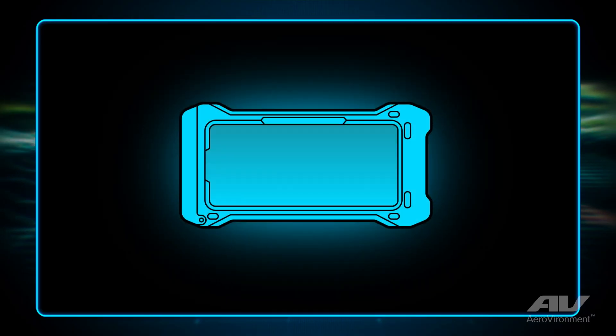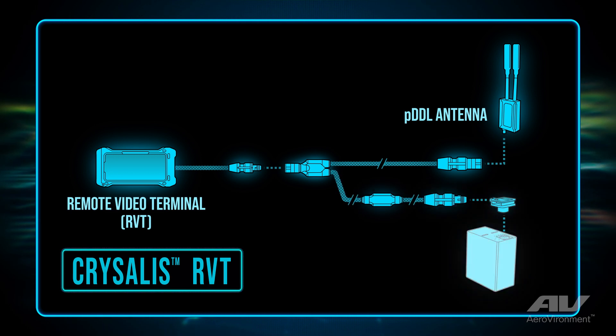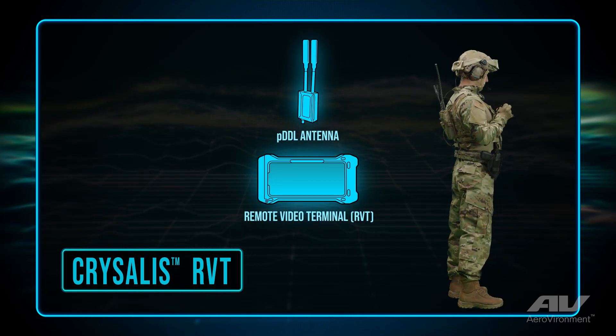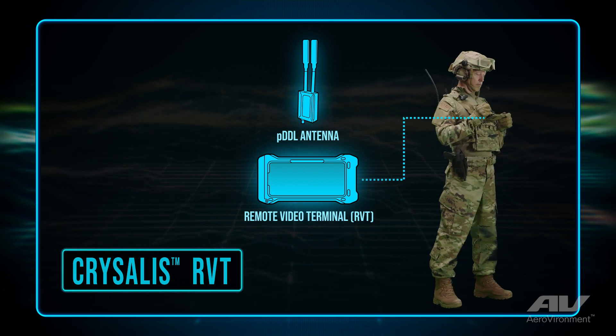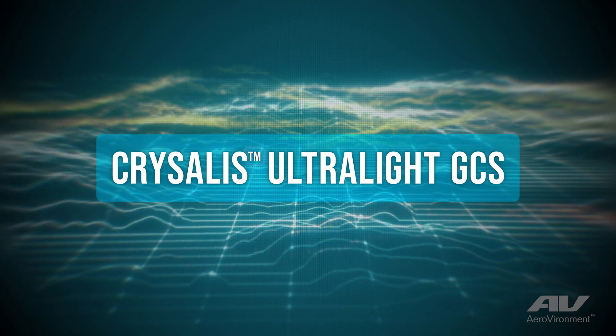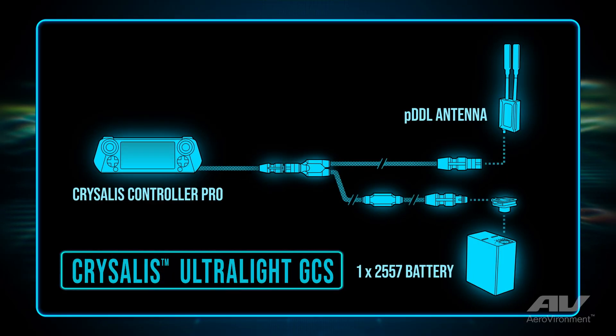With the device and the antenna, you go from Remote Video Terminal, which is basically a tablet only connected to a pocket DDL radio with a battery. That's the minimum that someone needs just to receive information coming from the aircraft. You add in a Crystalis controller and control app, and now you have full command and control at the lightest level.